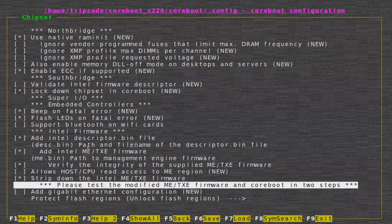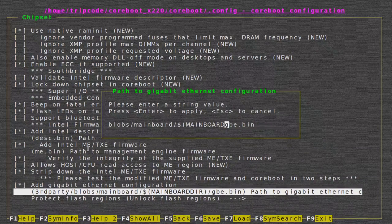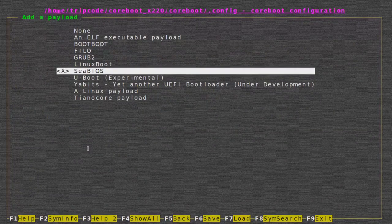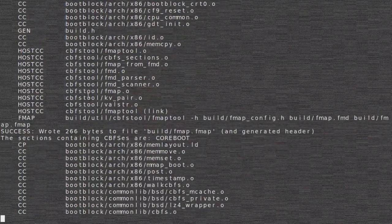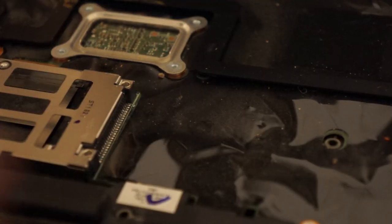After you do all that, you should have something that will at least give you a default SeaBIOS payload, but we're going to end up changing that to Tianocore. Don't forget to change the gigabit ethernet blob directory. To generate the Tianocore payloads, just run make afterwards and you should have a nice coreboot blob created.